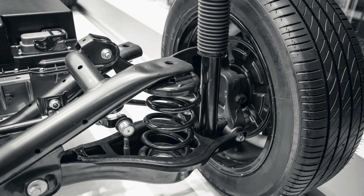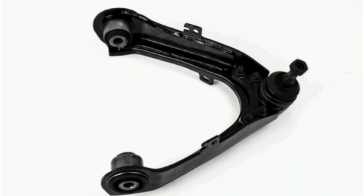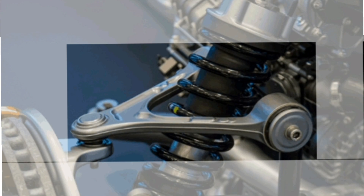What are forks and how do they work? The forks in a car's suspension system are essential components that connect the wheel and the chassis. They are also known as control arms or swing arms. Their primary function is to maintain proper wheel alignment and allow the suspension to move in a controlled manner to provide a smooth and safe ride.